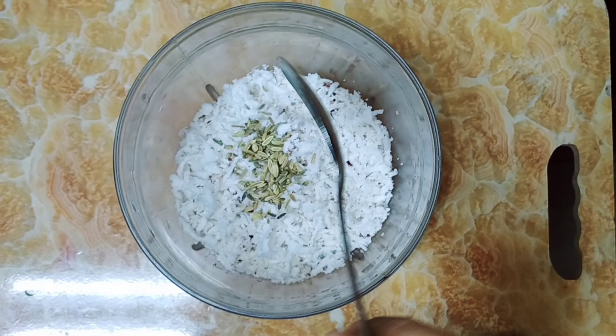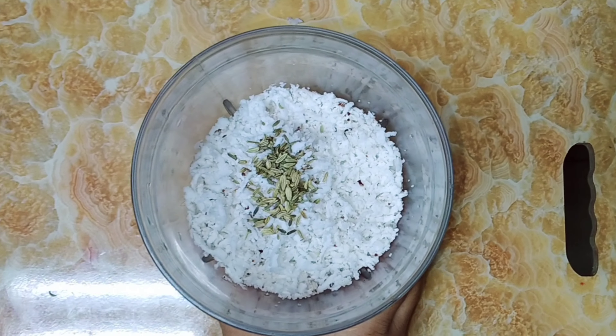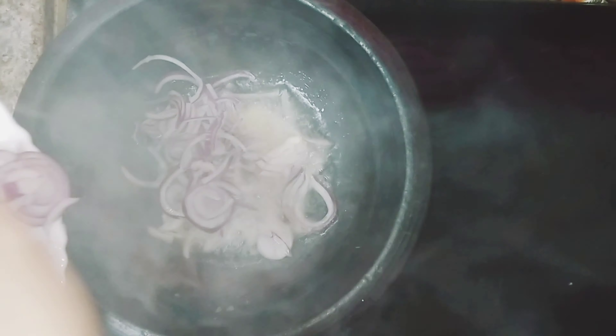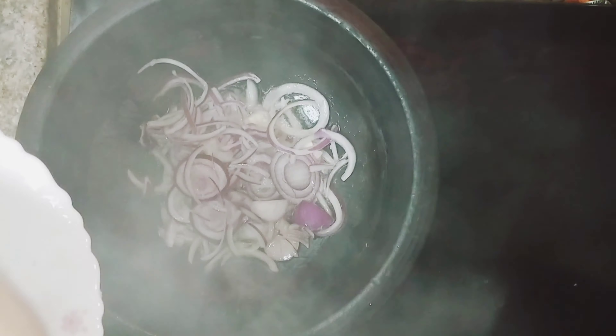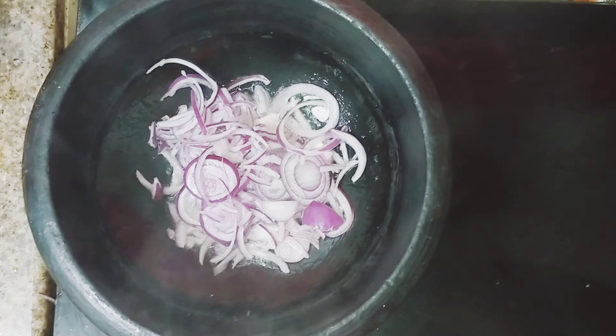We've done a lot of time, so we'll add salt to it. We'll add 2 tablespoons of salt, and add a little salt in the middle. We'll add a good amount of salt.